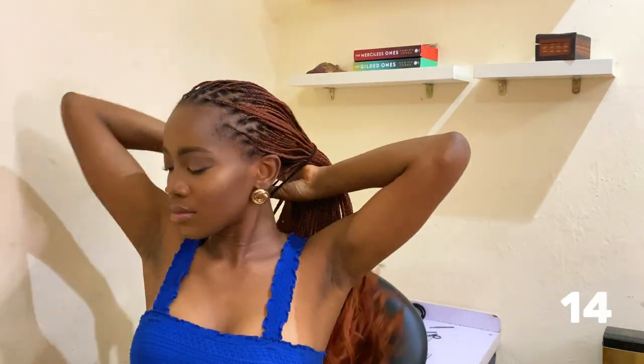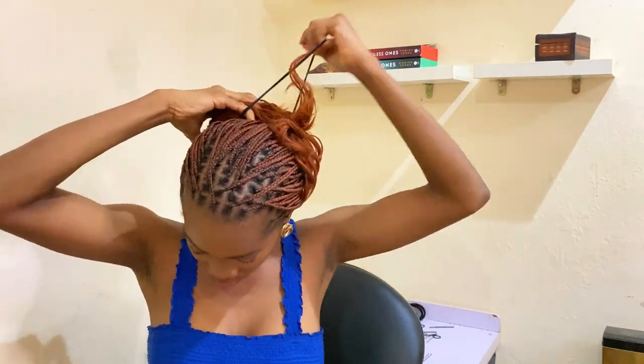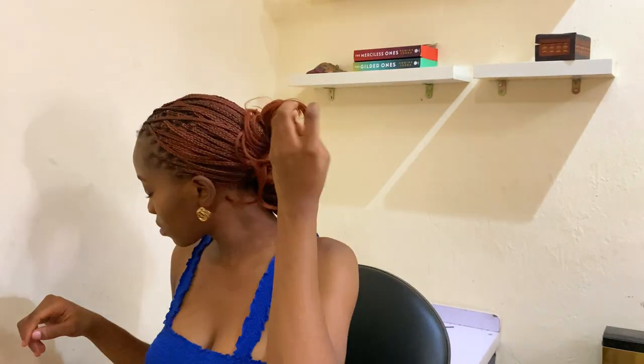For the no-stress girlies who absolutely do not want to be stressed out — you didn't come to this world to pack hair — this one is for you. Just pack your hair in a low bun. This low bun is for any occasion: it's for work, it's for running errands, it's for just staying around the house when you don't want your hair touching your body. Just use your elastic band, hold it there, and play around with your curls.